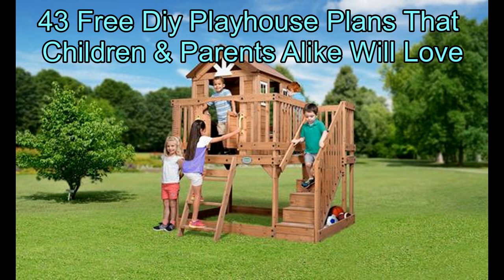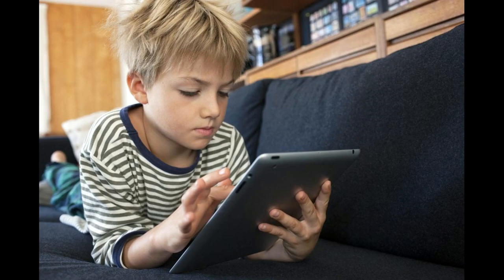Do you ever wonder about indulging your children in outdoor activities? Are you exhausted seeing them play video games and watch television all day long? Now you can give your children their own playhouse, a perfect incentive to get them playing under the sun, right there in your backyard.